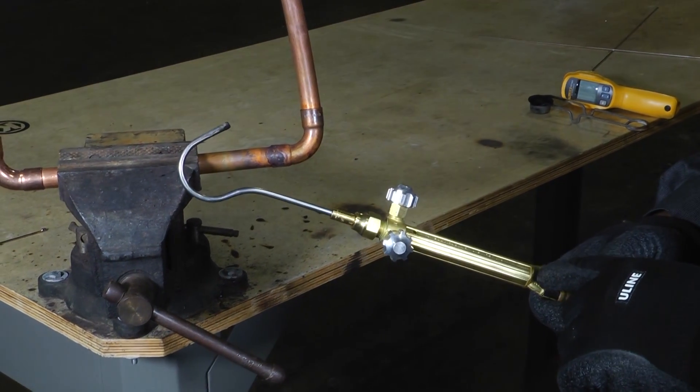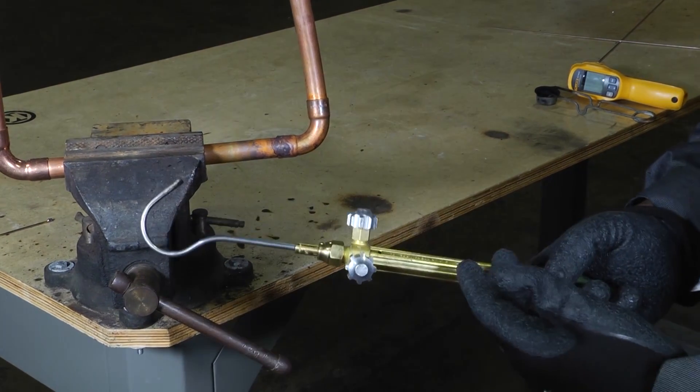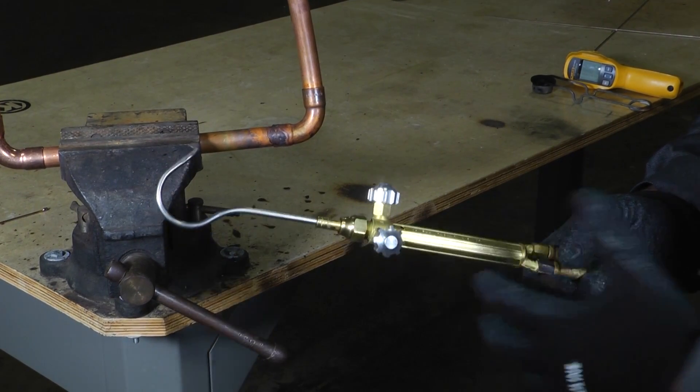You want to make sure that the tip you have fits your application. These come in different sizes, so you want to make sure that this tip can fit onto your torch set.